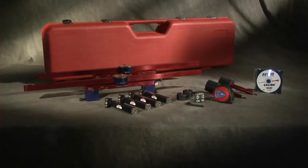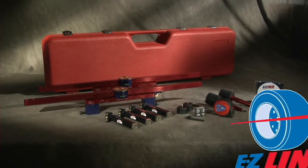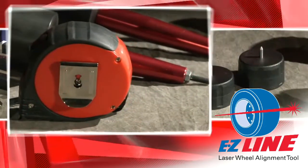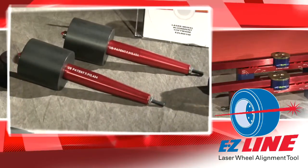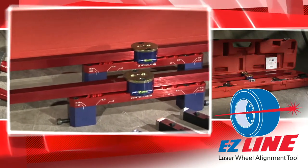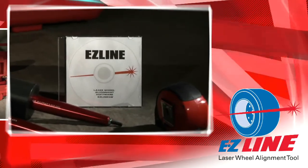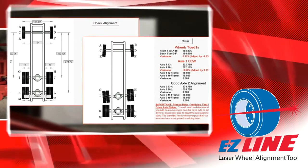And now, thanks to input from our customers, we've made the best even better with our new and improved EZ-Line Complete Truck and Trailer Alignment Tool. The new EZ-Line system includes four magnetic self-centering lasers, measuring tape, two magnetic fifth wheel pin adapters, two hub adapters, two alignment bars that are adaptable to 95% of lug nut patterns on trucks over two and a half tons, and a durable storage and travel case.